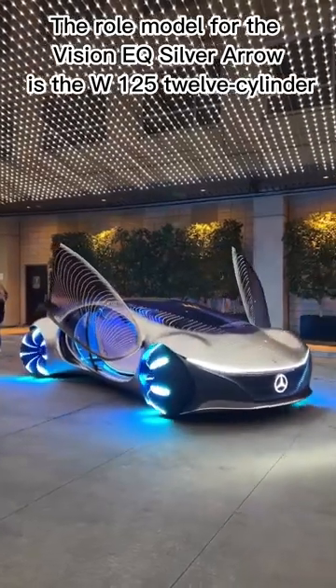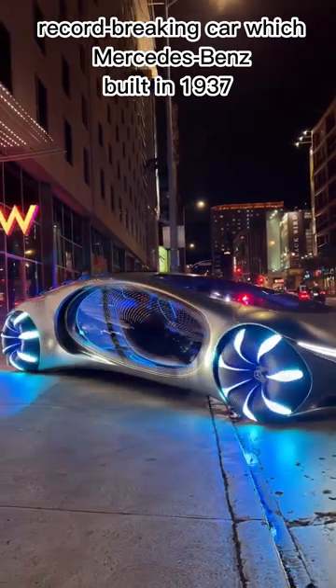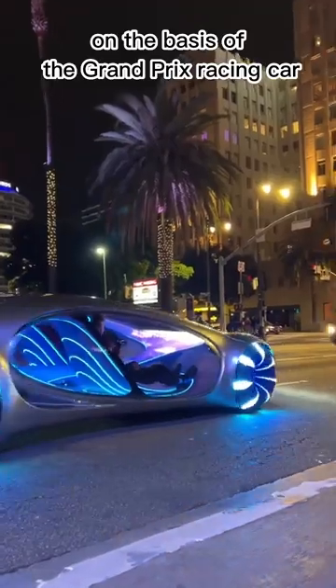The role model for the Vision EQ Silver Arrow is the W125 12-cylinder, record-breaking car, which Mercedes-Benz built in 1937 on the basis of the Grand Prix racing car.